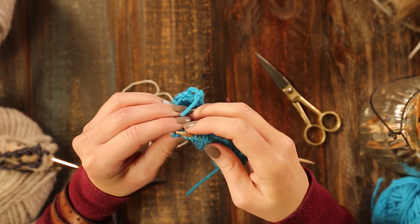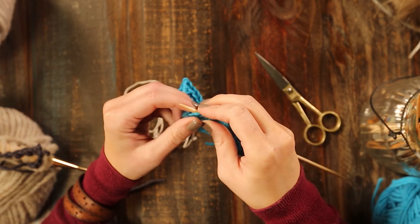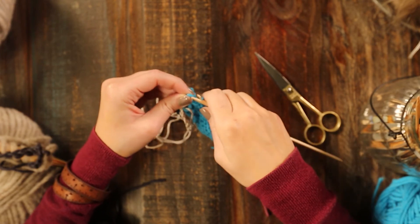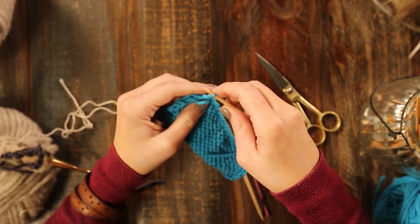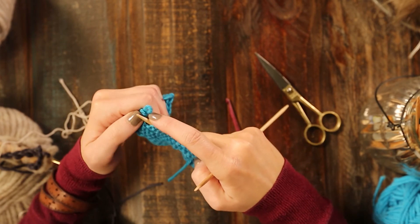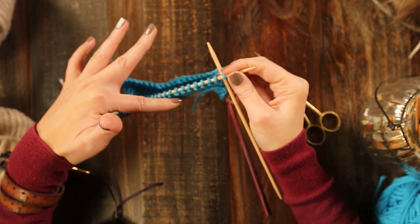We're almost to the end. Last one — take your other knitting needle. My last one I kind of lost there, but you can see the line, so you'll just go through and pick it up. Put it back on your needle. Now you're ready to start knitting here with your new yarn, and then you just knit through just like normal.